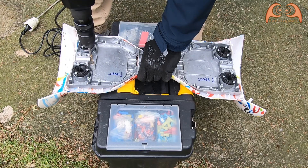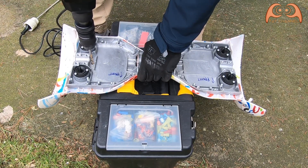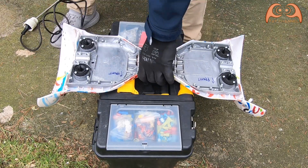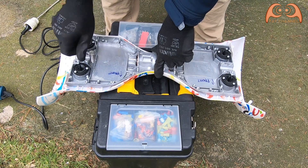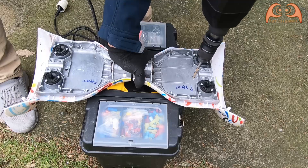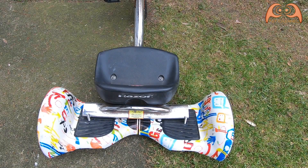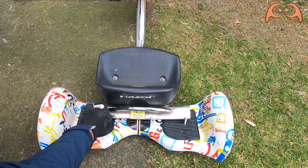Next, I drill two holes in the hoverboard frame. That fits well. The trike axle must also be drilled.